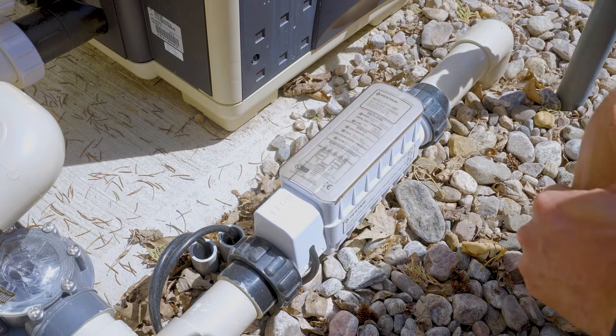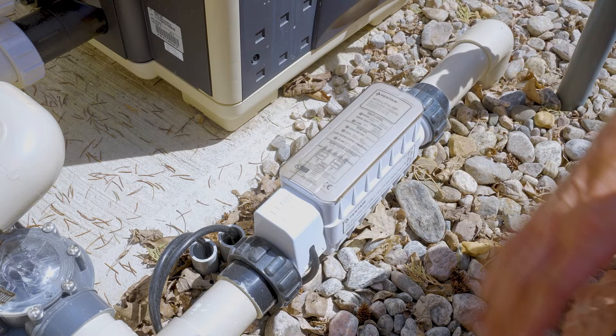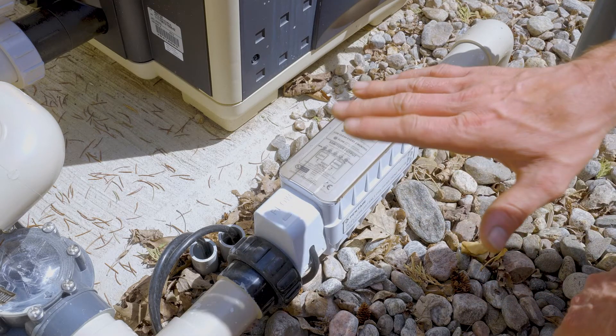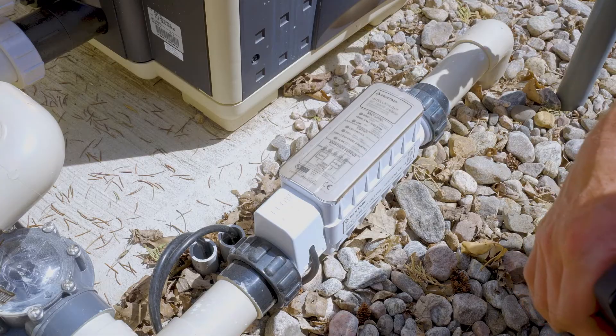To simplify this: if everything's green, it's good. If there's a light on here that isn't green or there's something flashing, it's not good. That's all you need to know about the salt cell.